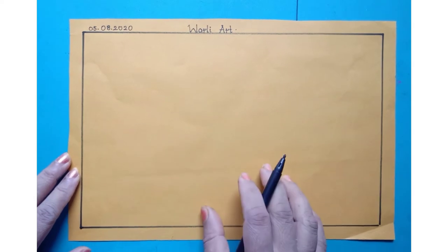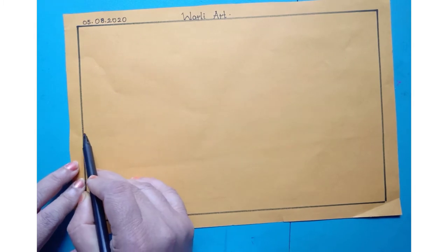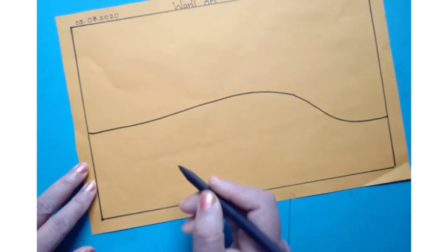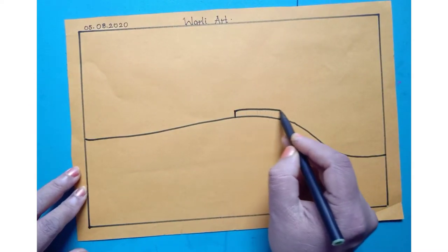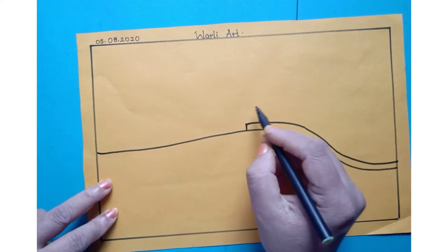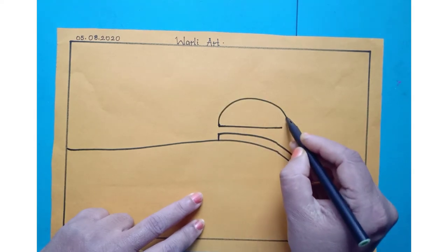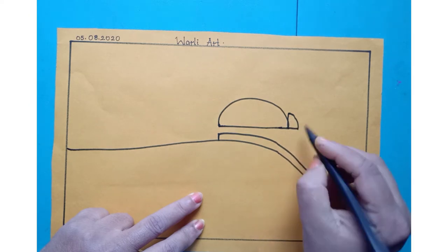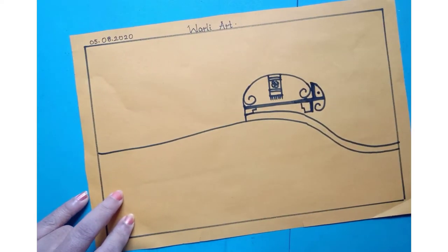Today I will show you one full picture of warli. First you have to draw one sleeping line in a curved way and join it here. After this you have to draw one more curved line here like this, and here you have to draw one half circle. After this, in this part we have to draw one half.